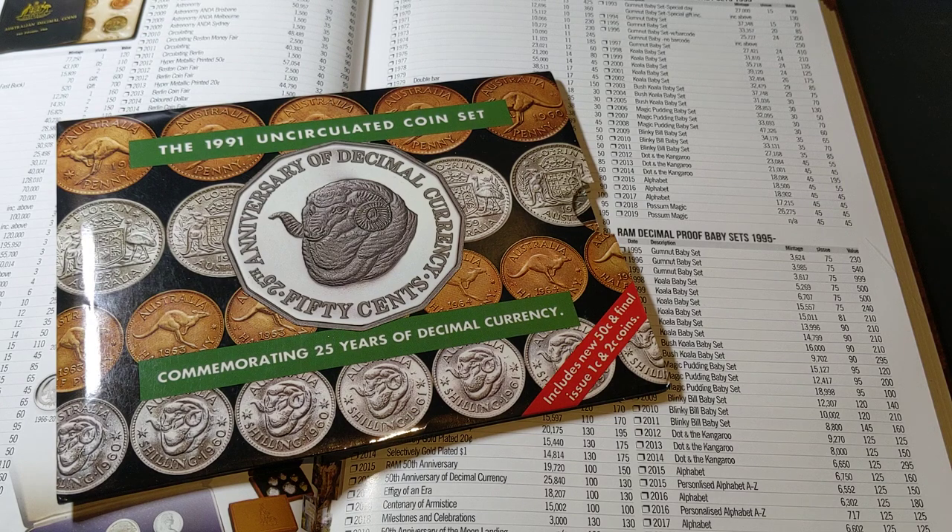Hey guys and welcome to PJ's Coin Capers. I've been looking at a number of sets over the past week or two, and today we're going to look at certainly one of the more special sets to me — that's the 1991 Uncirculated Coin Set.